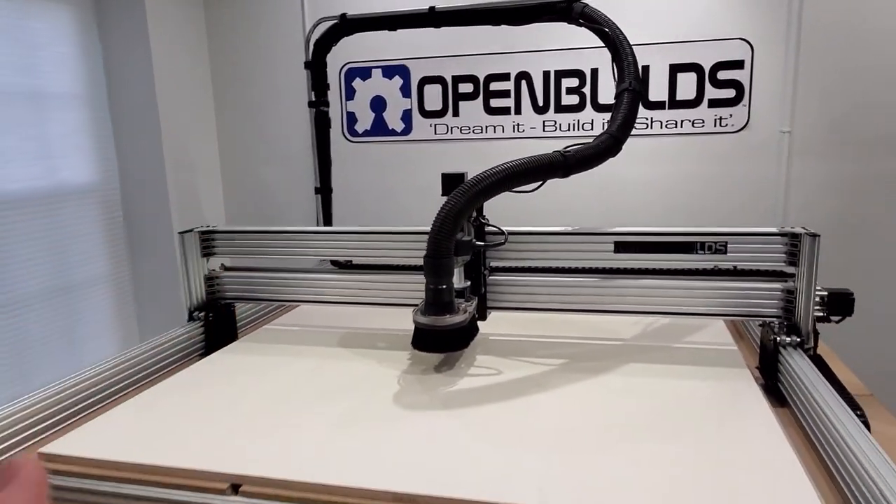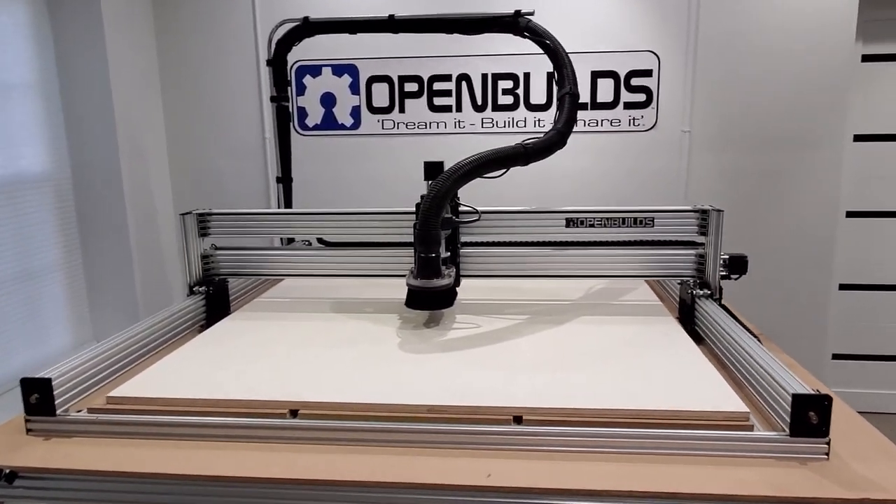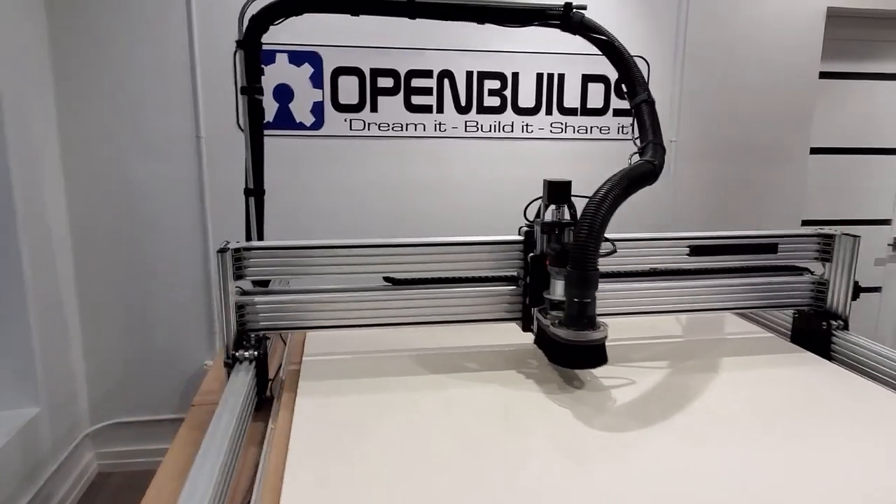Just using a little bit of EMT you get at your local hardware store, a couple connectors, and next thing you know you've got everything up out of the way — nice clean setup.